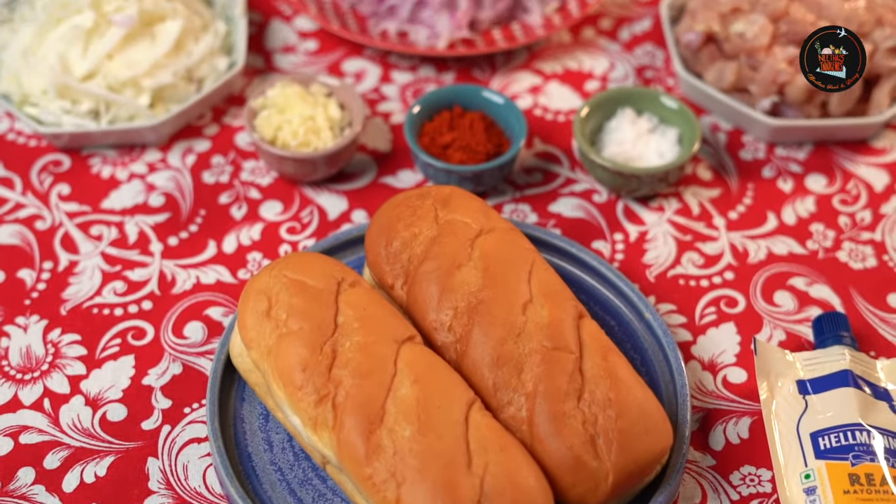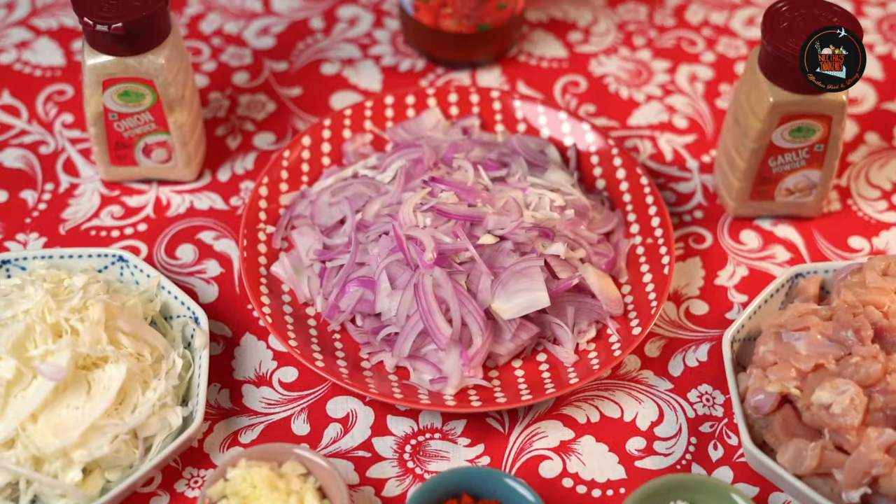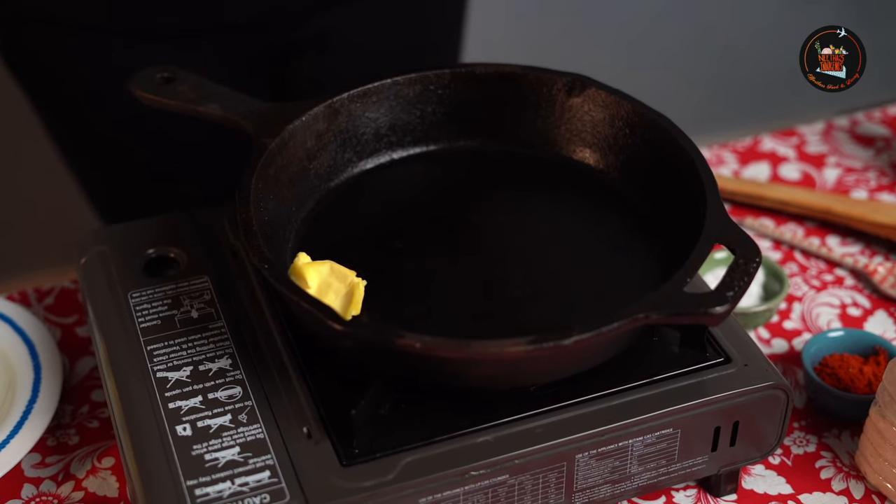Our first dish is Creamy Chicken Sandwich. This is the perfect balance of creamy richness and succulent chicken flavour. A small tip for all the mothers: you can make this creamy chicken the previous night and the next day morning you can assemble it. So it makes your life much easier.